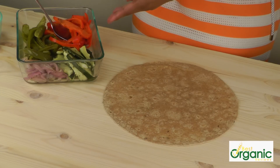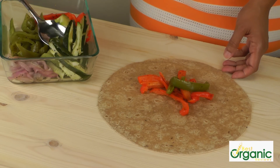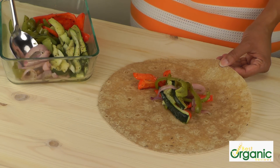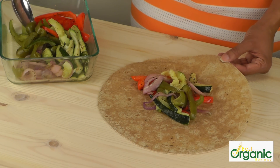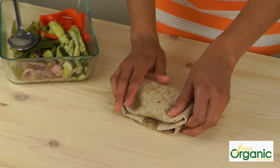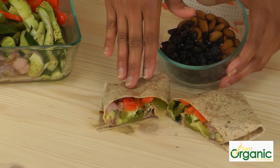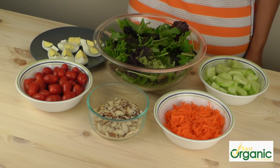We'll take the vegetables and put them in the middle of the wrap. I've roasted one green pepper, one red pepper, one zucchini, and just a couple of slices of onion. This will be good for maybe three wraps, so you can use it for more than one lunch. Just fold this up and cut it — you have a beautiful, healthy wrap. Since this lunch is pretty light, I would take some almonds for texture and raisins for sweetness along with it.